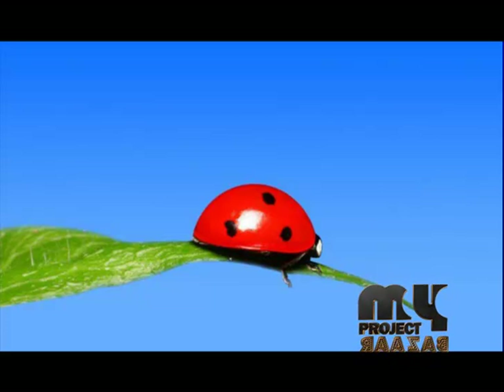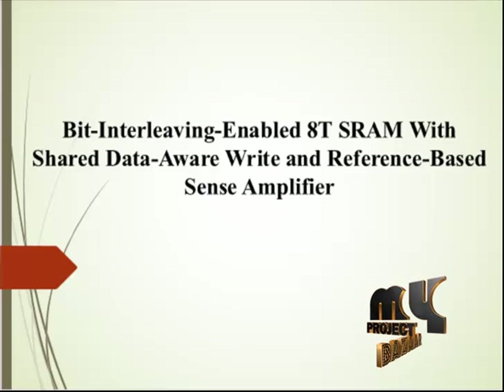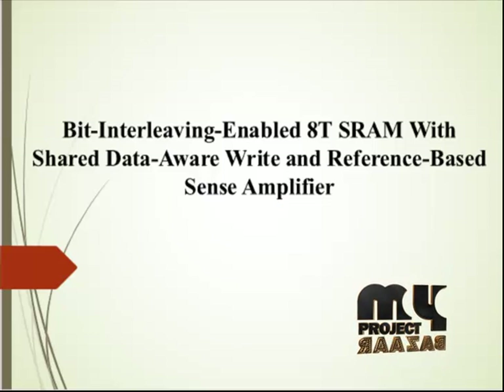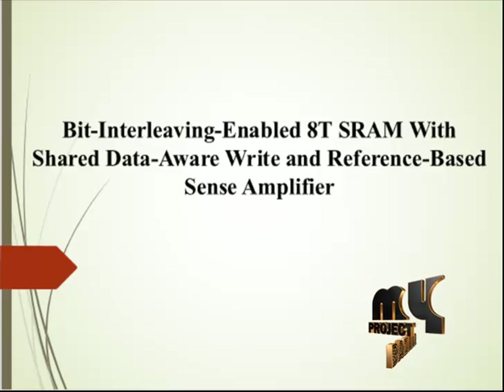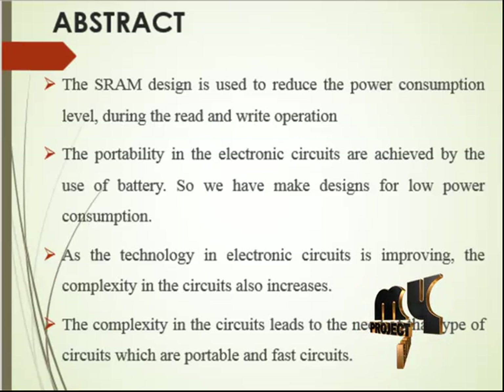Welcome to MyProjectBudger.com. Our core title is Bit Interleaving Enabled AT-SRAM with Shared Data-Aware Write and Reference-Based Sense Amplifier. Let me see our course's abstract.